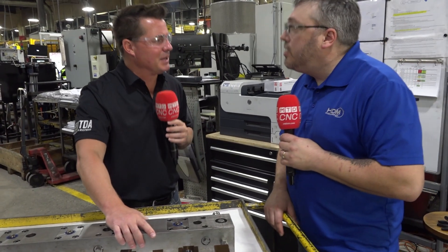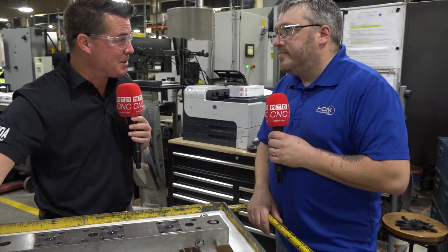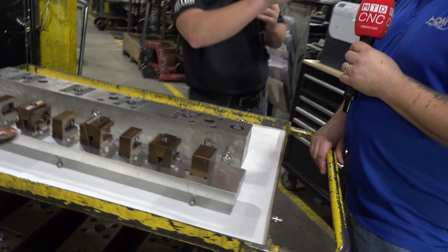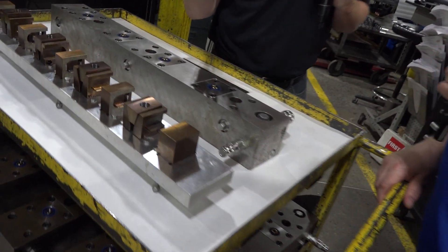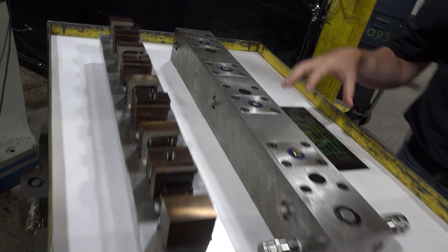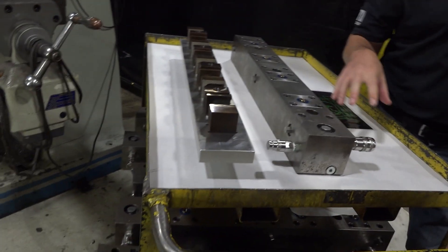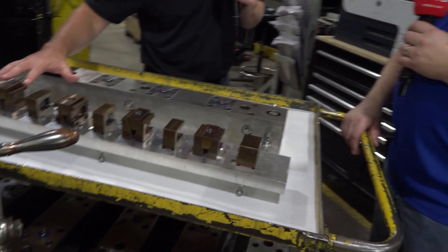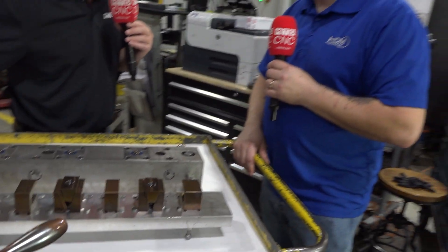We can have 50 of these set up on jobs, and maybe 4, 5, 6, 8, or 12 wrapped around a tombstone, depending on the size of the tombstone itself. We can just switch out everything so quickly, and it's about the rigidity of the parts being held and the lifespan of the overall contraption that doesn't need to be replaced after a month or two because it's just not holding anymore. Correct. And tool life is through grip.